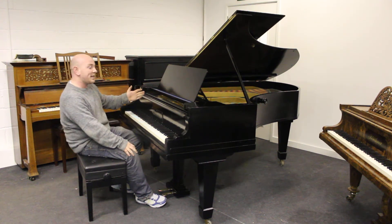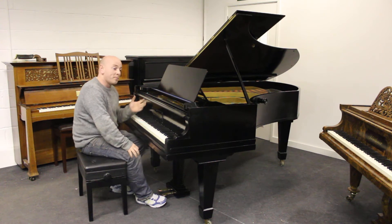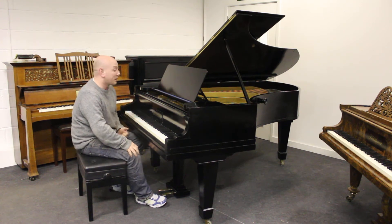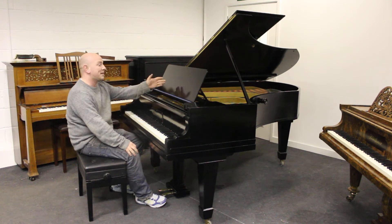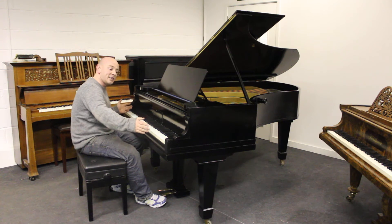This is a Bechstein Model V Baby Grand, also known as a Boudoir Grand Piano. It's 6 foot 7 inches long from the front of the keyboard to the back of the tail, and 4 foot 10 inches wide.